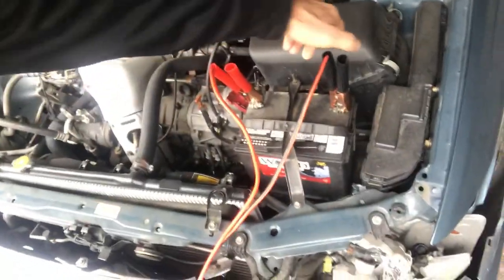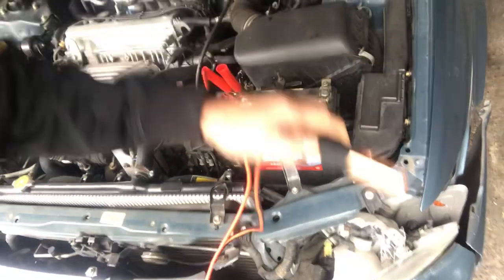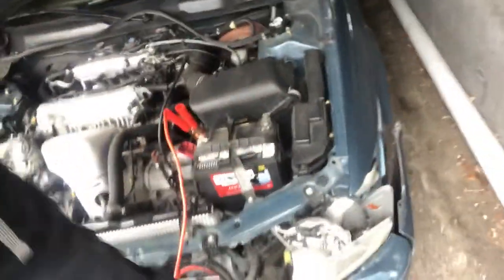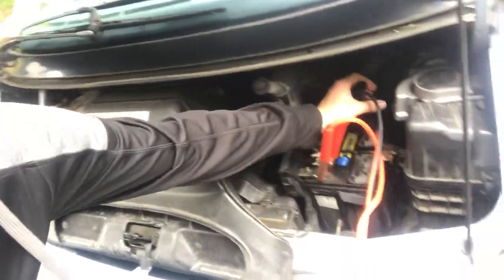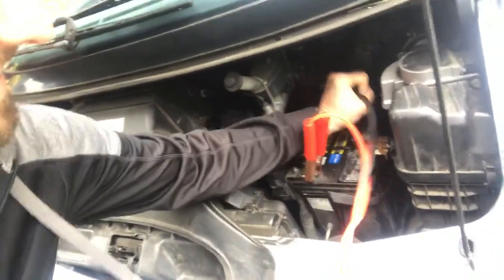Looks like we've got it going. So we have to remove the terminals, the cables from the battery. You want to remove the negative one first. Make sure these cables don't touch each other, and then remove the positive. Then over here in the receiving car, same procedure — remove the negative first and then the positive.